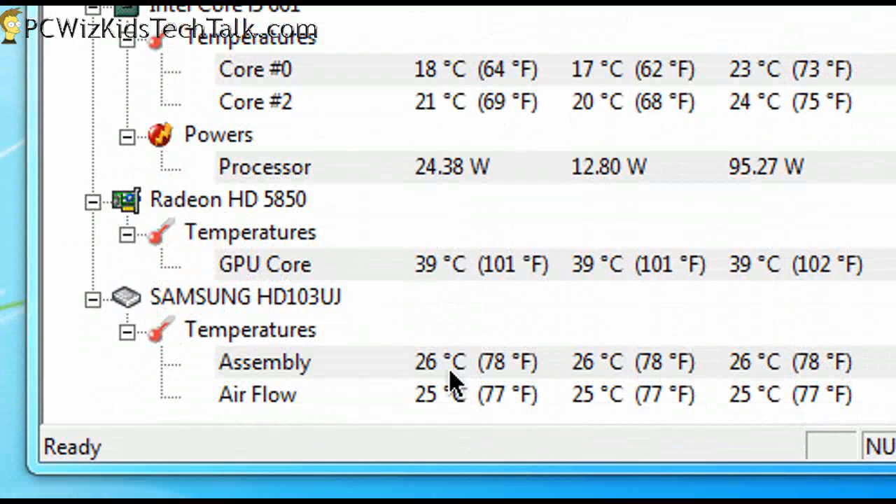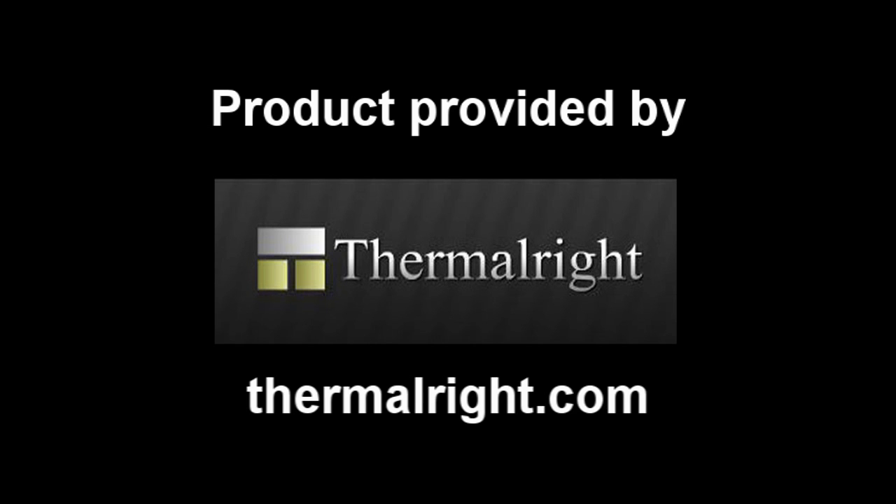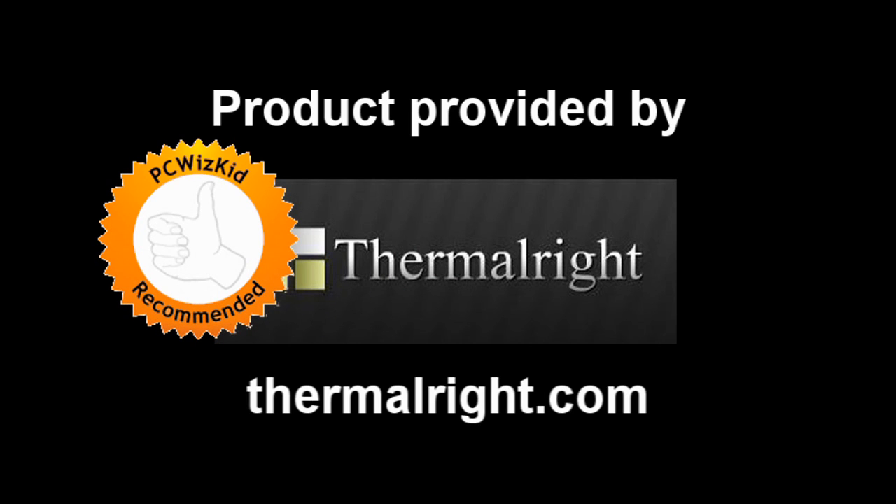I had previously on the same board the Cooler Master TX3, which did not cool as well as this. The TX3 only had one fan, and because of that it was 5 degrees hotter. So this did a great job with two fans — it kept it 5 to 7 degrees cooler. Great job from Thermalright on the Venomous X cooler, and I'd like to thank them for providing it. Thank you for watching.